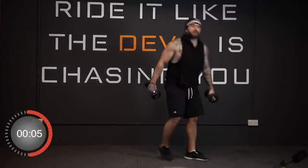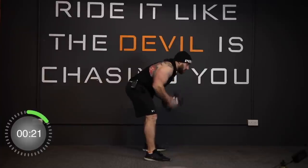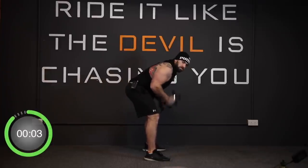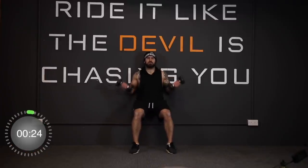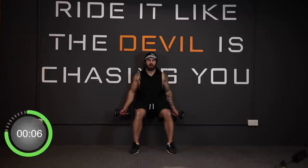Now we've got our battle bells — dumbbells in hand, ready to go on the battle rope motion. In three, two, one, away we go. And stop. Good job. Now we're back to the wall sit and the bicep curls — in position. Three, two, one, and away we go. And stop.